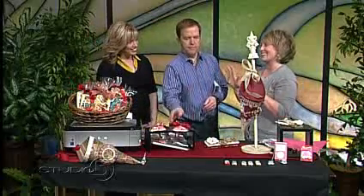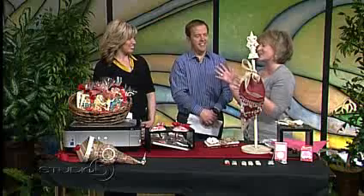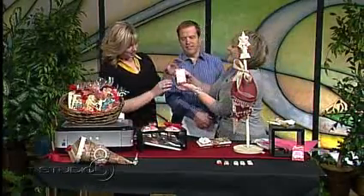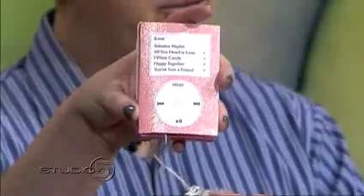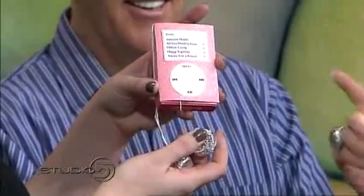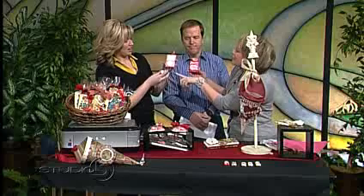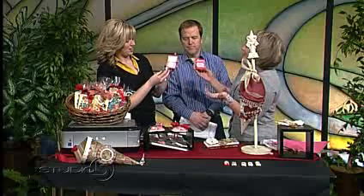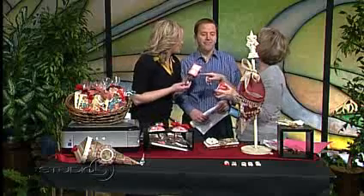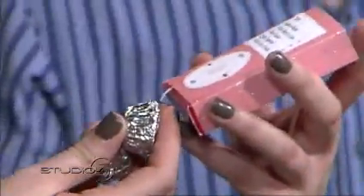Now to my favorite — the kids' Valentines. This one is my all-time favorite: it's a little iPod. I got it off familyfun.com — you can go online and download the free template. All it is is paper wrapped around a sweetheart candy box. You just wrap peanut butter cups with a little bit of tinfoil, add some string, and there are your earbuds. This valentine is perfect for a kid — or for someone who has earbuds in 75% of the day.